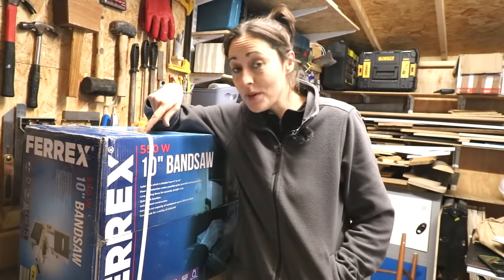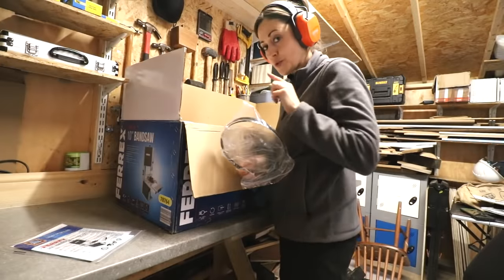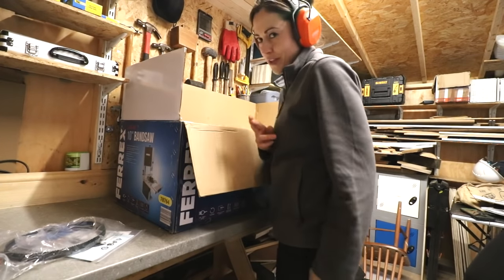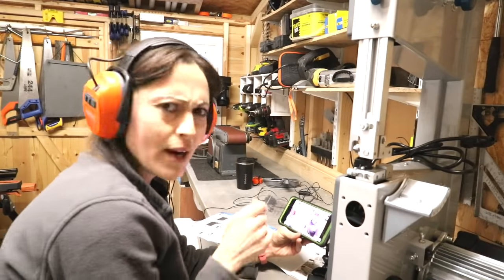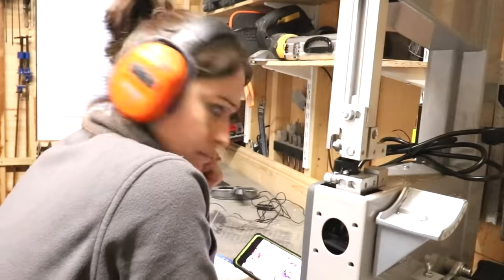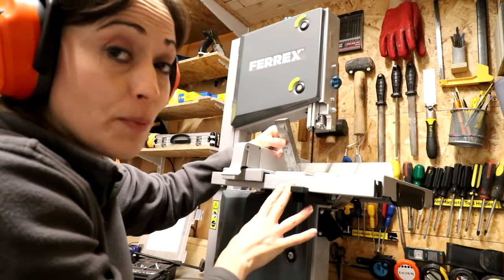Finally, let's crack open this bad boy — the Aldi Ferrex bandsaw. There is a blade in here and I was hoping it was already set up like somebody else's was. Cross my fingers, it's a spare. There's a blade. Go away while I cheat and watch a James Mincave video setting it up. Time for the extender. I would try and get the table square to the blade, but my square — I need to buy a smaller one, I'll have to put it on my Christmas list.